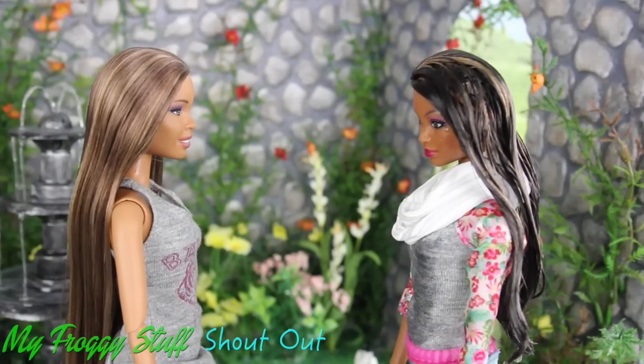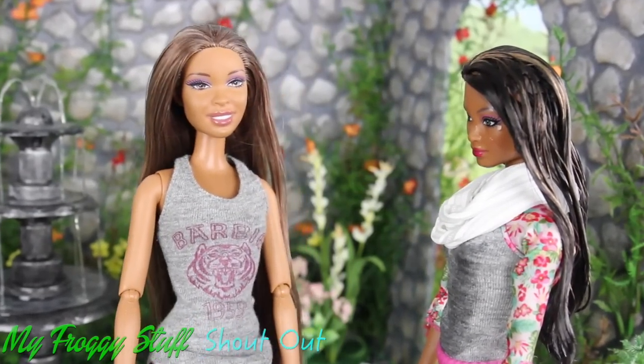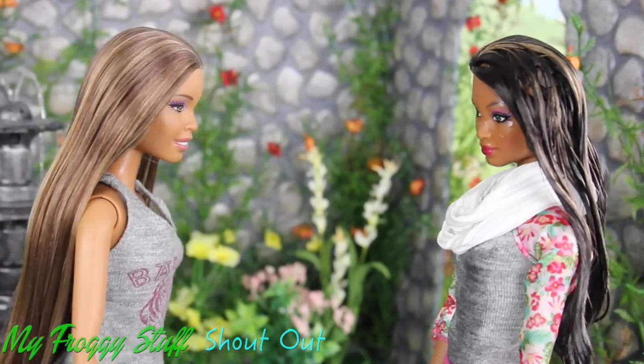Thanks, Sophie. Sorry! Kinda got carried away with the moment. Sisters? Forever? Yeah.